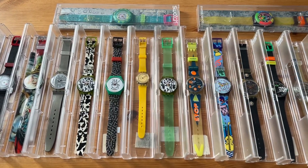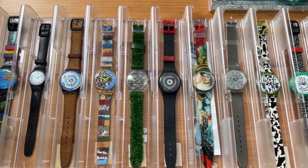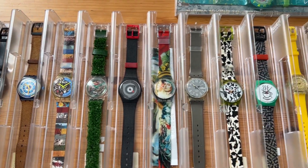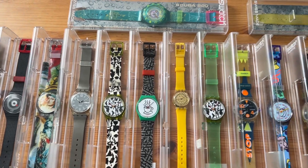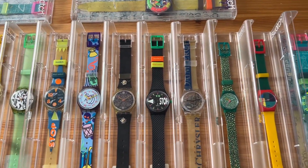Hello guys and welcome to another video from Vintage Radar. Here are the latest swatch watches that will be added to our swatch watch collection. You can check them out on VintageRadar.com.